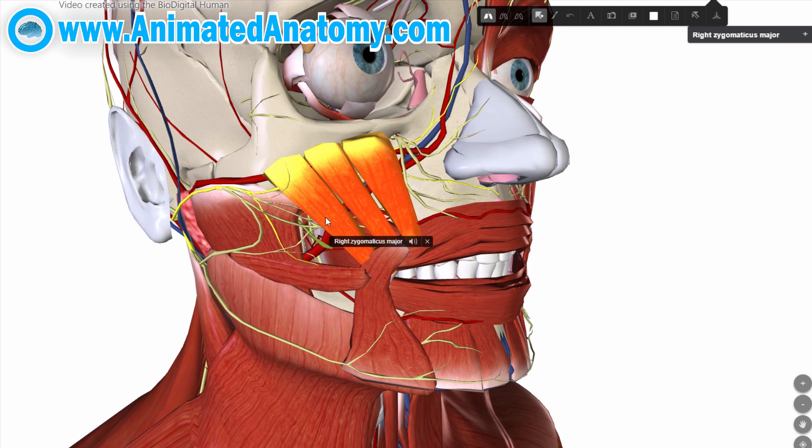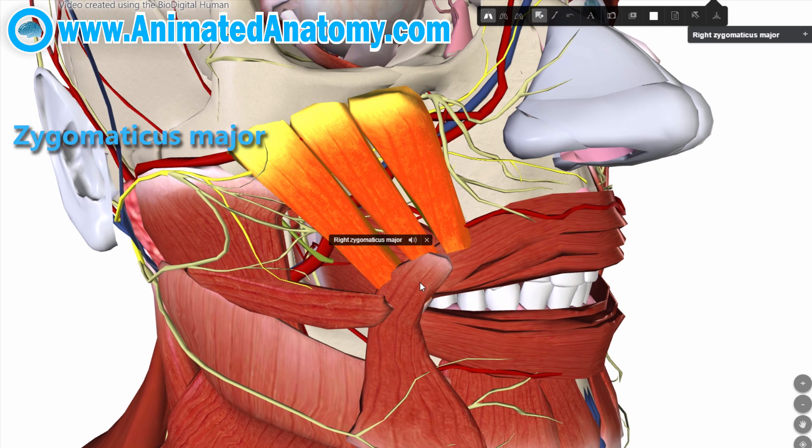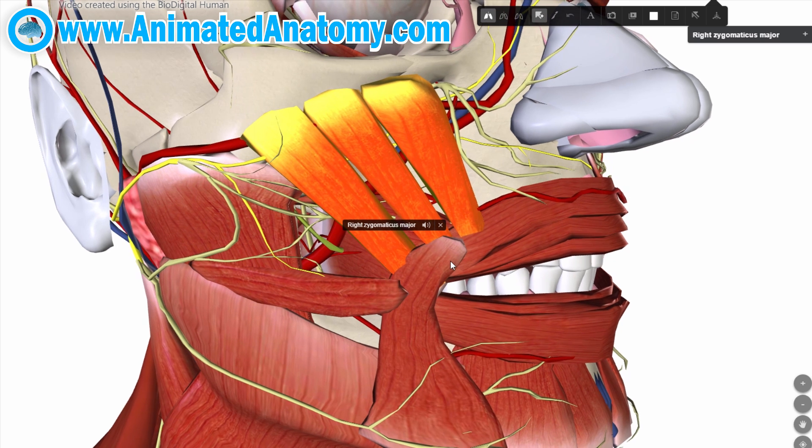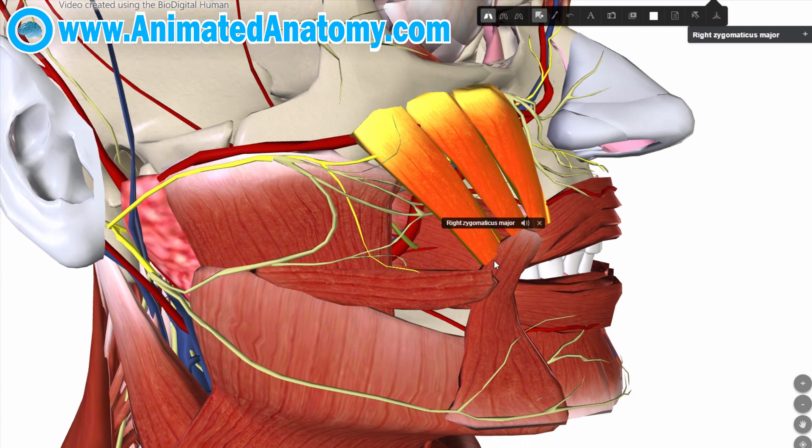Right next to it, you have the zygomaticus major, and because of the different places of insertion of these muscles, the zygomaticus major is used to show the emotion of happiness. You may wonder what 'zygomatic' actually refers to — this bone here, where the muscles originate, is the zygomatic bone. In other words, it's just the cheekbone.